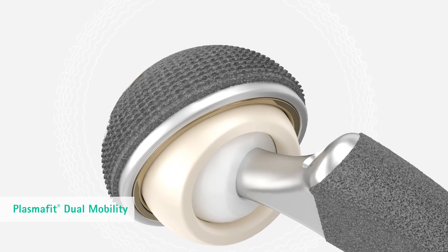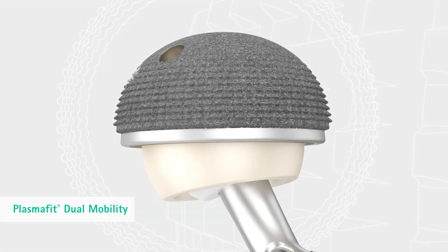The dual mobility head is made of Vitaline. The PlasmaFit system offers intraoperative flexibility in the choice of bearing options.